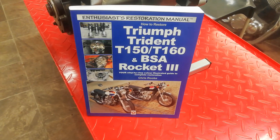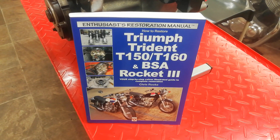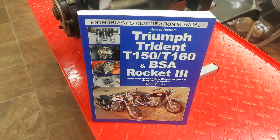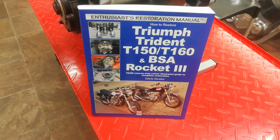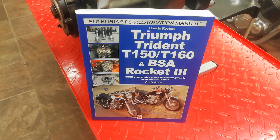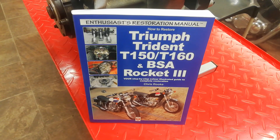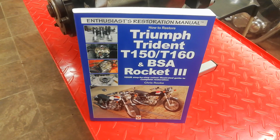If you want any more detailed information about what's covered in the videos, there is a workshop manual that goes alongside the videos. It covers restoring the whole bike, not just the engine, and it's available from all good booksellers around the world. You can just put my name, Chris Rook, into the Amazon search bar or wherever and it should come up.